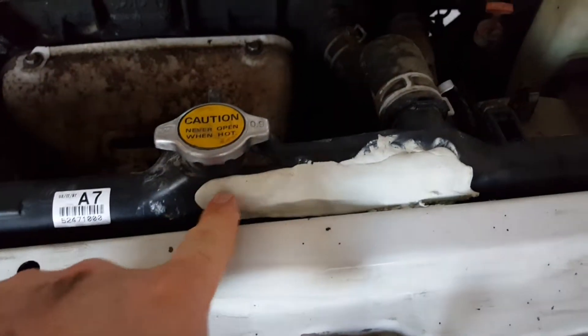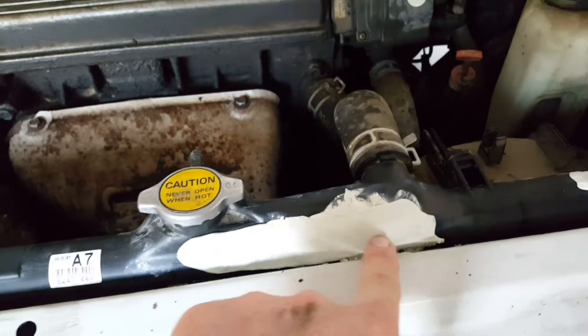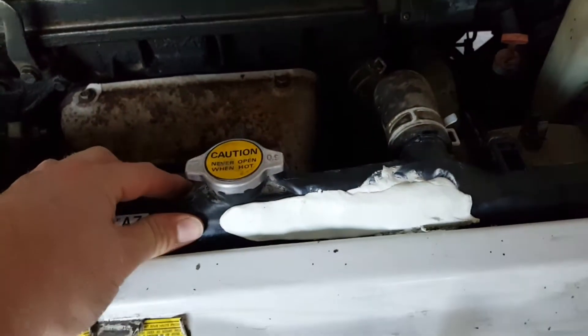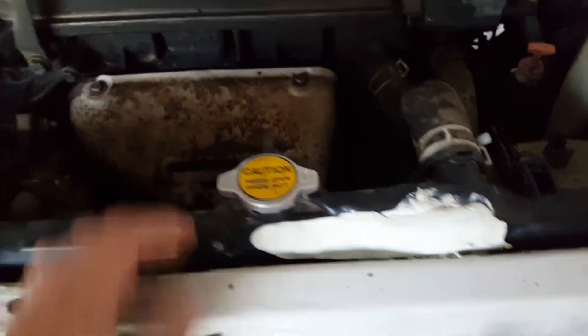I put the putty on there and it actually held just fine. I let it cure for three hours before I drove it home and it worked out. I'm going to show you — there was a crack here, and the crack extended because this is plastic. Even though this thing held pretty good, I am going to replace the radiator.